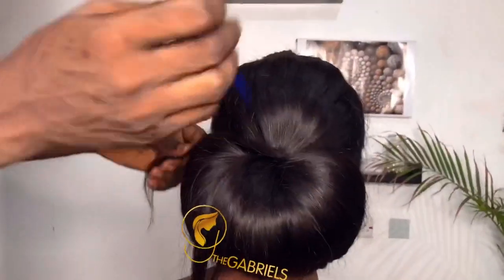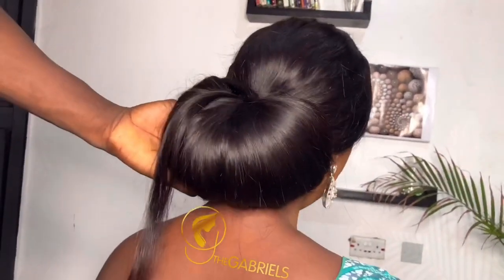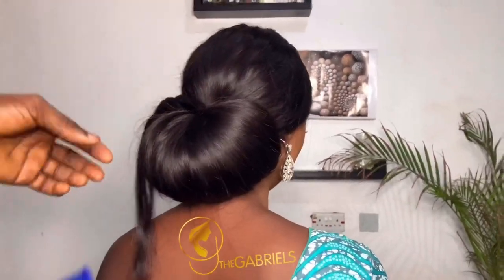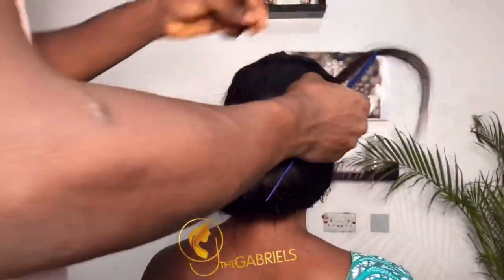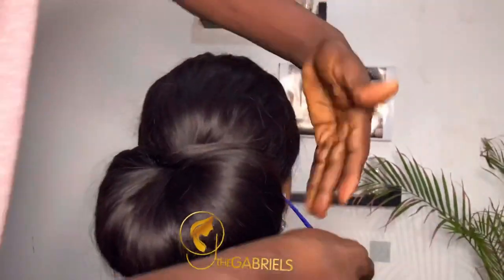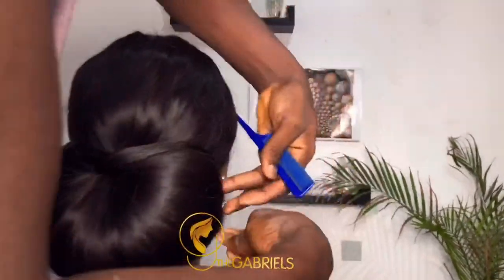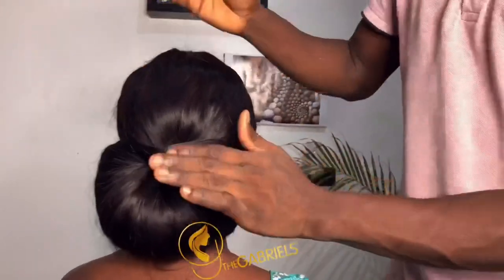I'm smoothing more, and using the little piece I removed earlier, I'm using it to cover the other side of the bone — the upper part — and I'm securing it with a pin underneath. Of course you comb thoroughly again, then you cross it and use it to cover that part, and secure with a pin.